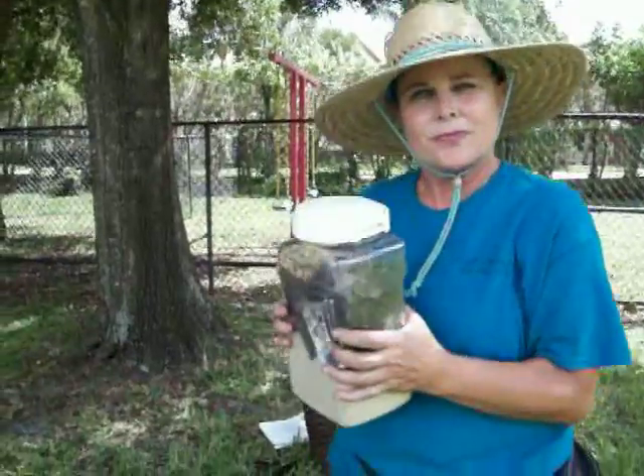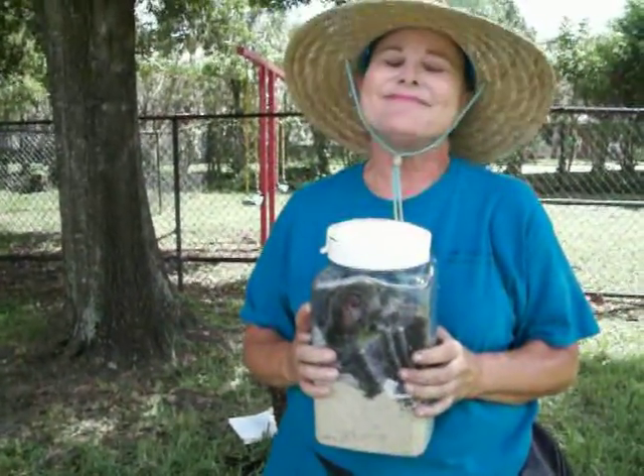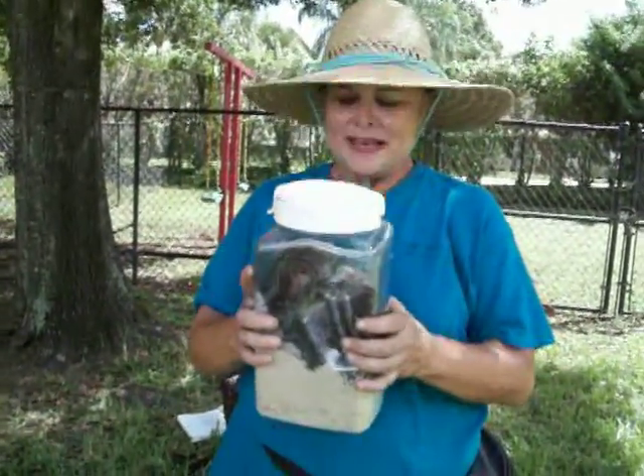Now is it necessary to add water to any of this? No, the worms will take care of that. There's a little bit of natural moisture in the compost and that pretty much works.